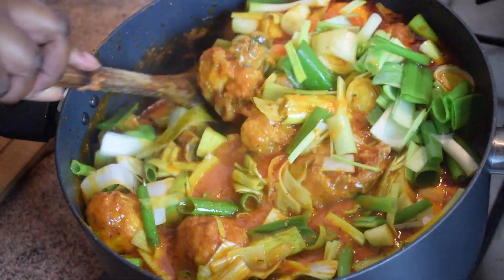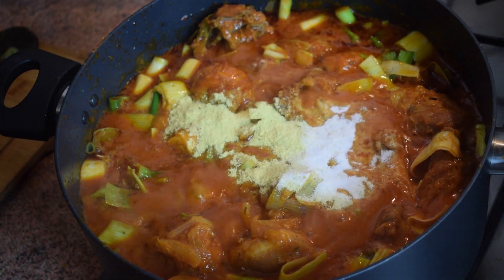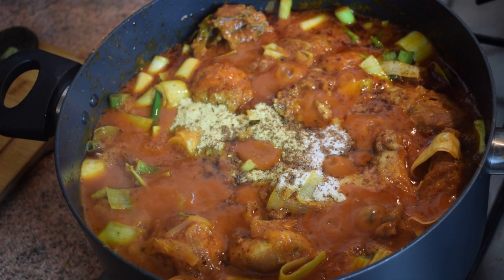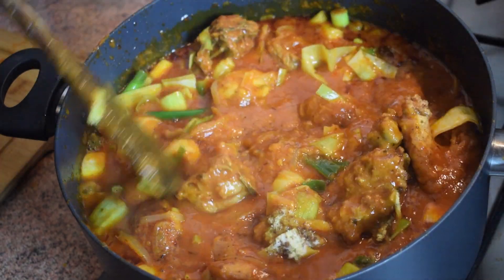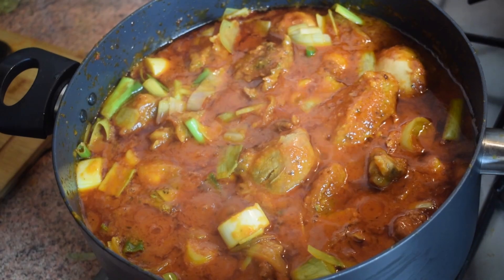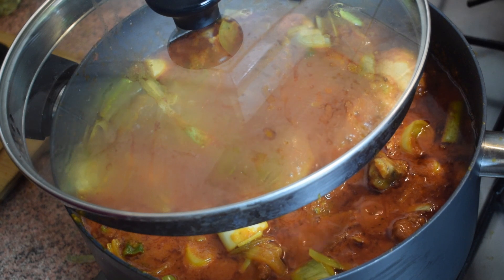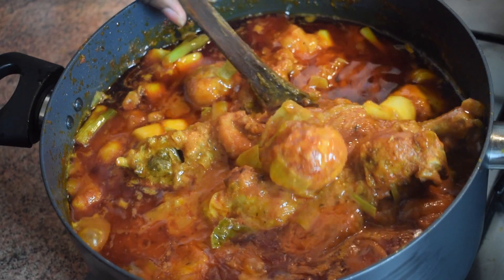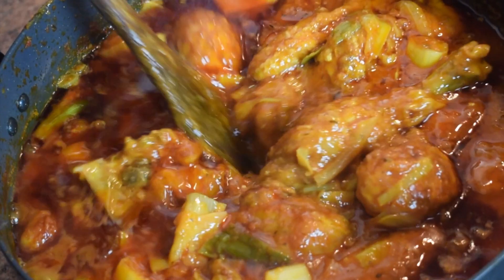Add in your seasoning — chicken seasoning, salt, one Maggi. If you want to add something else like smoked paprika, go ahead. Stir it, then cover it — but make sure you do not cover it entirely — and leave it on the lowest heat possible for another 10 minutes. And voilà, this is your chicken stew, nice and ready!